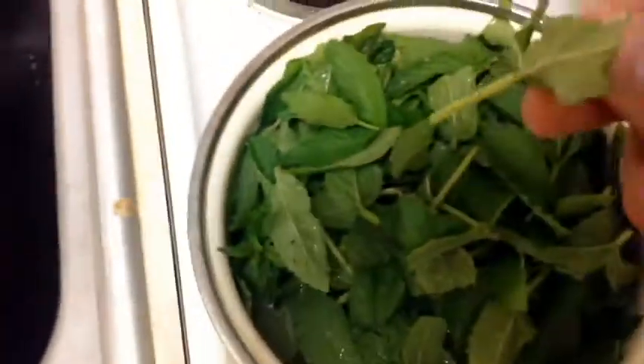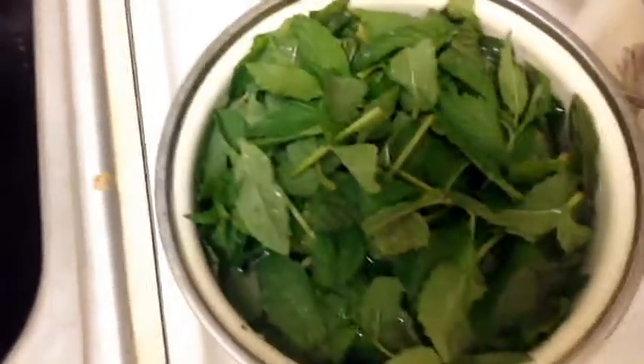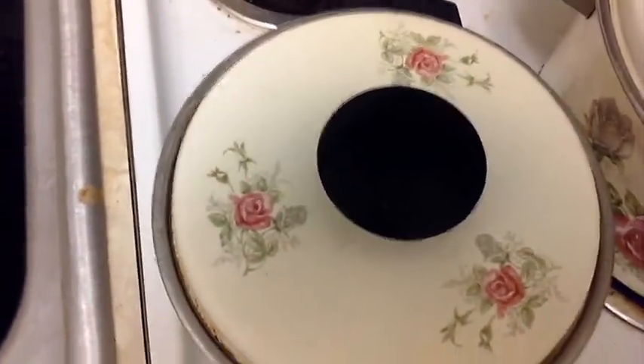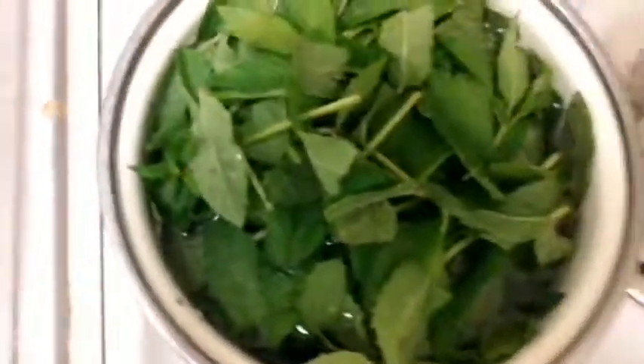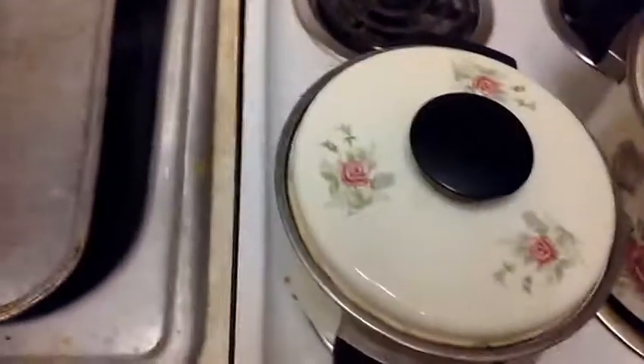I don't know if it would make a good compost if any of you are into making compost for your garden. The smaller you cut this the better, because when you boil all this it's going to extract all the mint out of the stems as well. Plus when you use it a second time, it's not going to be so poofy — the second time you boil it, it's going to sink down after it gets saturated.